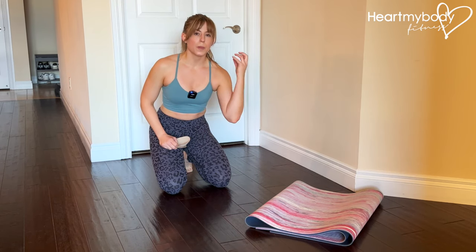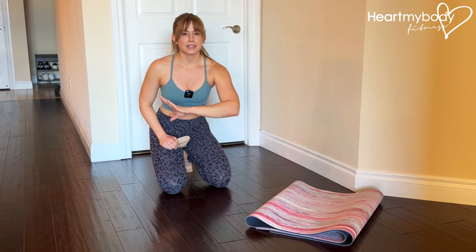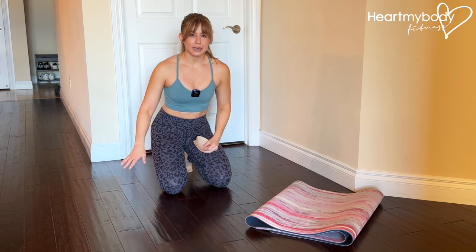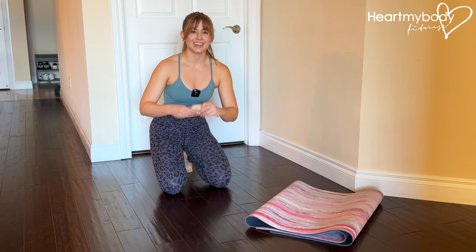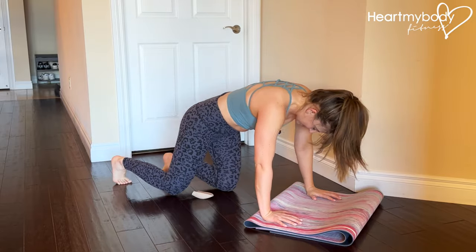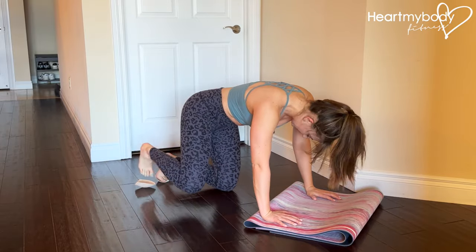This is an advanced core exercise where I really want you to focus more on the quality of your movement and less on how many reps you do or how fast you move. You will need two sliders to place underneath your feet. I'm using broad pads, so find something that will work for you to place beneath your feet and get into a plank position.